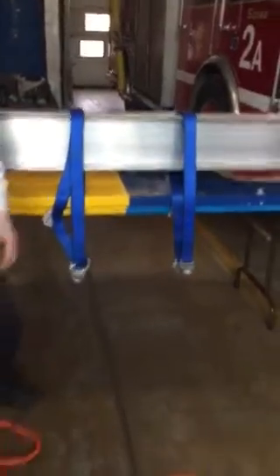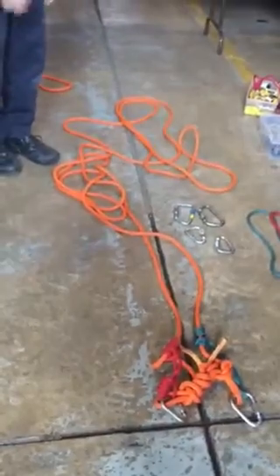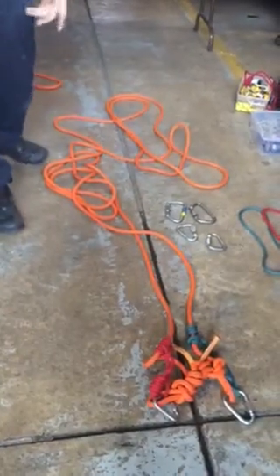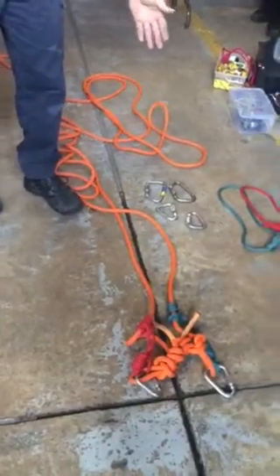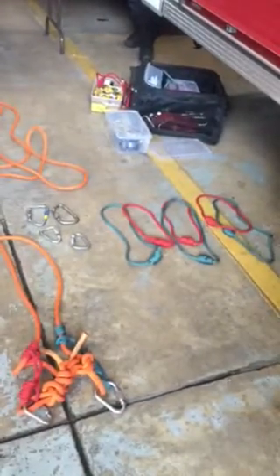The rest of the equipment we're using is one of the buddy ropes from the squad — you'll see it has approximately 50 feet of rope. It's got a long and a short Prusik on there, two deltas. The other equipment you're going to use: two carabiners, two more deltas, and six more Prusiks.